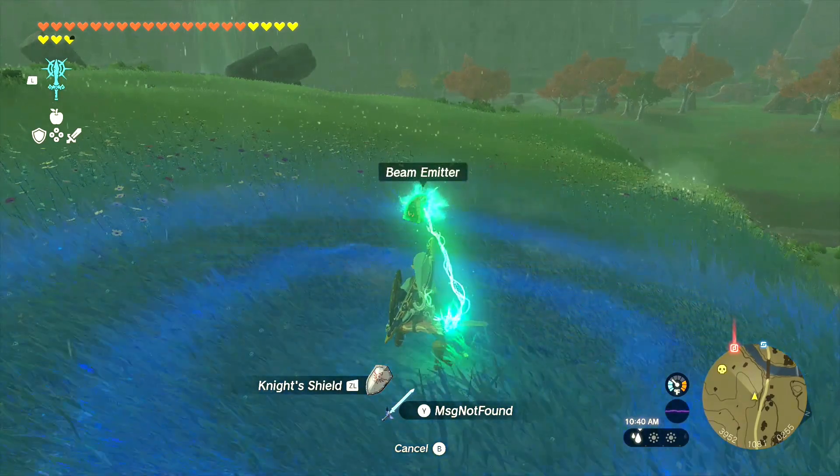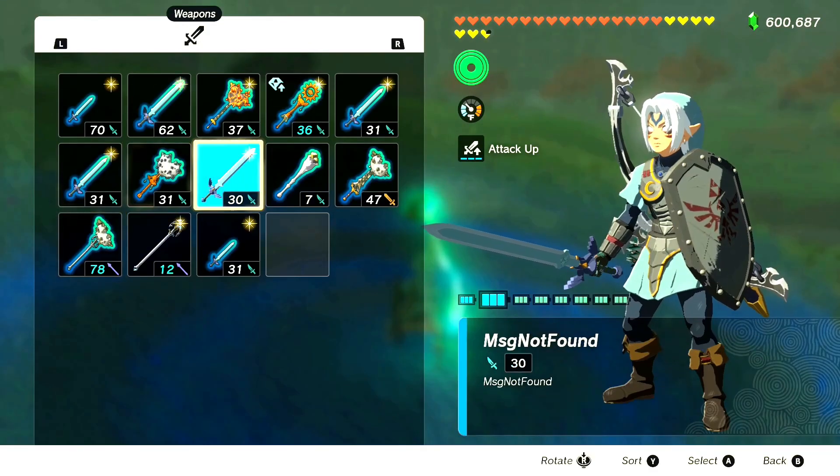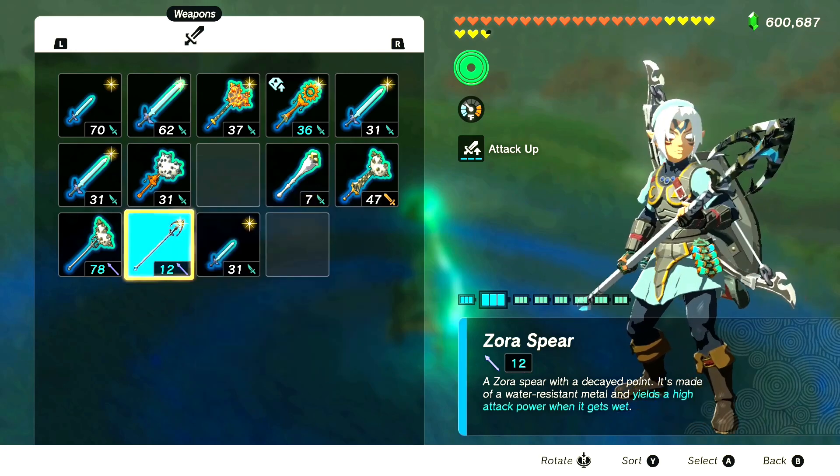With our master sword equipped, we're going to hit the plus sign and go into our inventory, then go into our weapons. We're going to drop the master sword that we have equipped, and then select any other weapon that doesn't have anything fused to it. In this case, we're going to use the Zora spear.